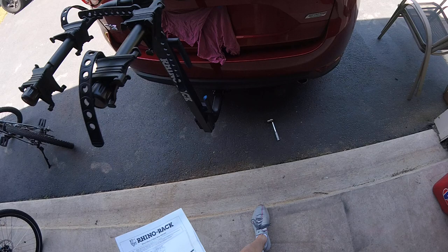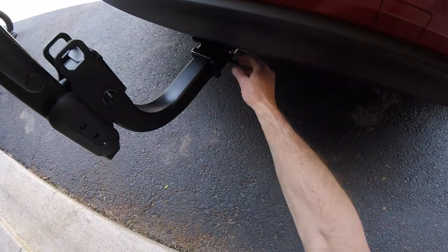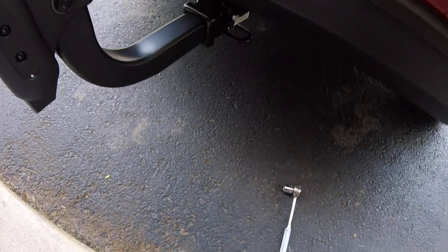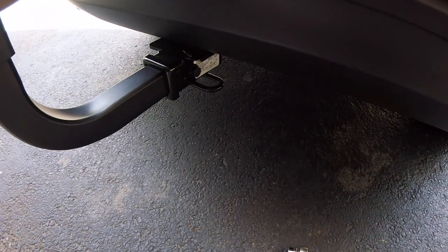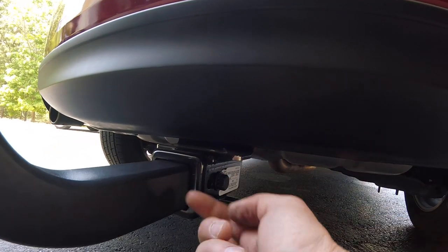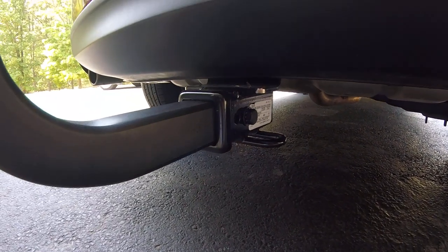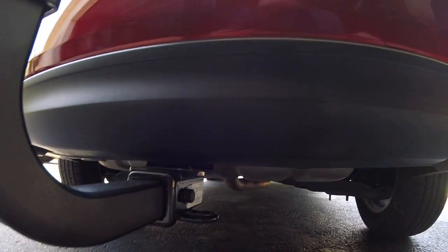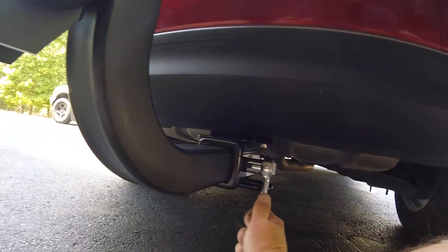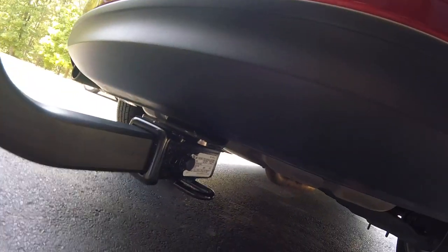I'm having regrets that I bought it, though it's got a couple of nice features. One is when you tighten this bolt right here, there's a block inside that rises up. So when it's not tight you can wobble the thing, but when you tighten it up that block rises and stops the wobbling, making it nice and secure.